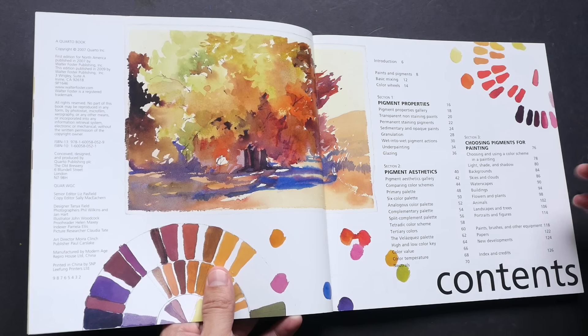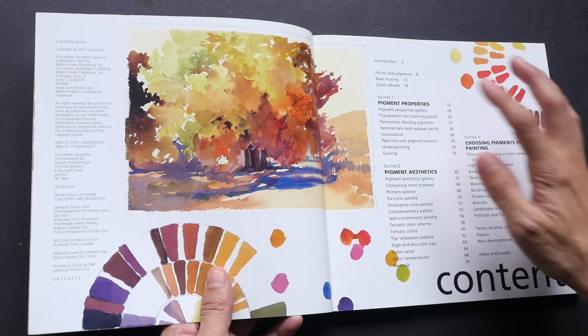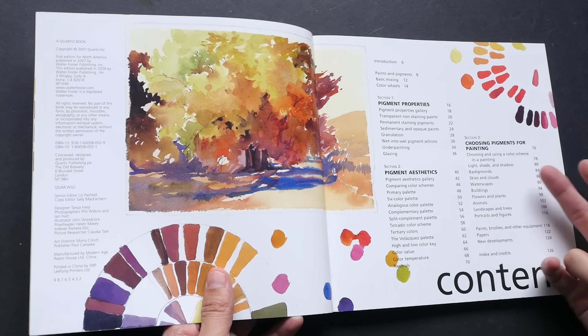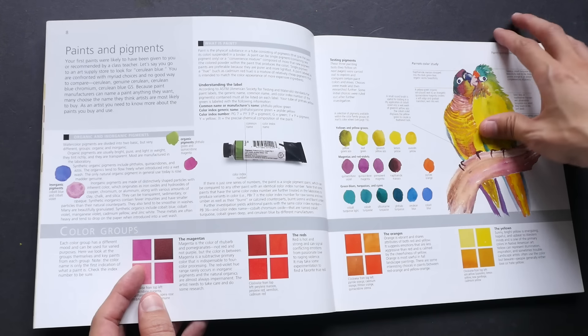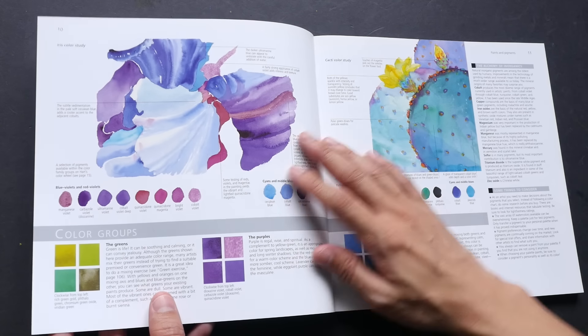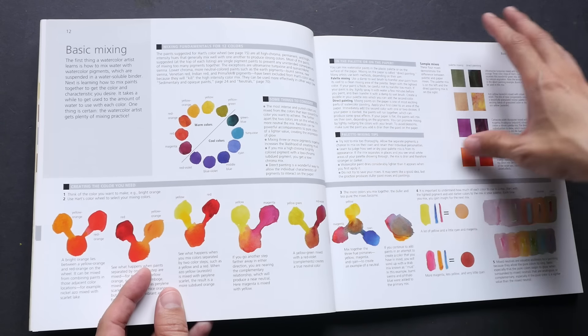It has a lot of useful information. The book is split into three sections: Section One talks about pigment properties, Section Two talks about aesthetics, and Section Three talks about how you can choose pigments for painting. Section One basically covers the characteristics of the paints — what they are made of and attributes like whether it's staining or granulating.